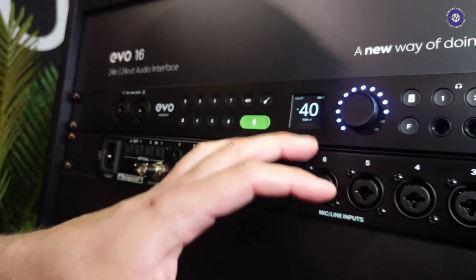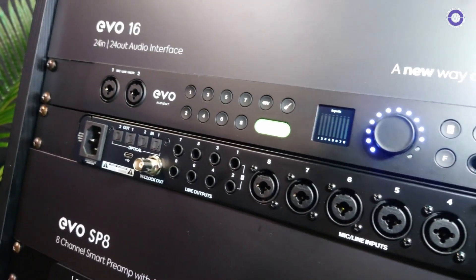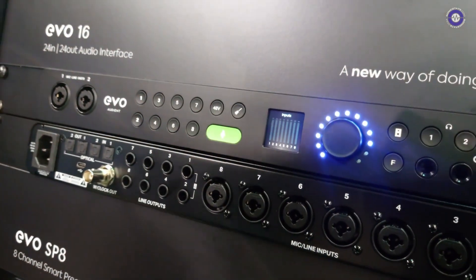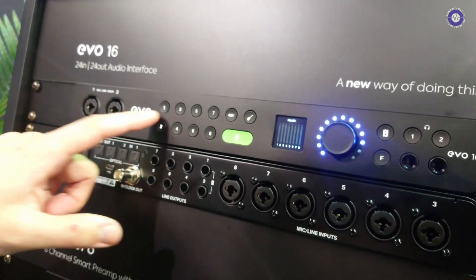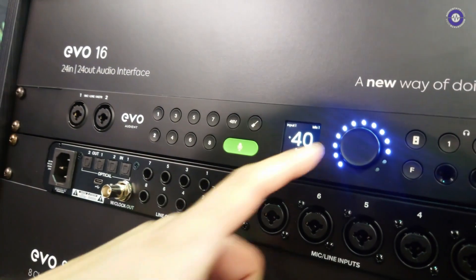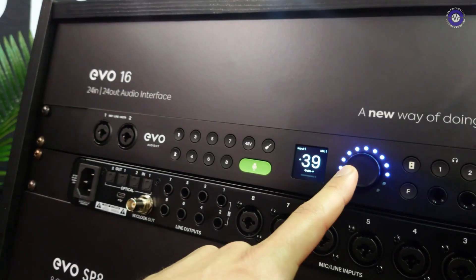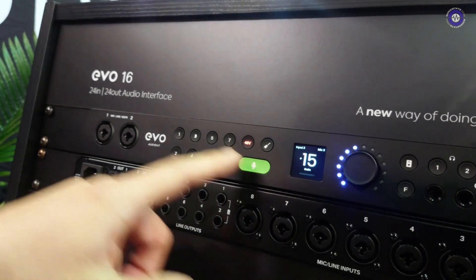Drawing your attention to the screen here, one of the other really cool features is something we call Motion UI. We wanted to make sure we utilize the screen real estate to give you visual feedback of what's happening in your workflow. For example, I can come into channel one here, see the exact gain level, dial it in right down to the decibel, move away to the next channel and the screen will change — so you're always getting visual feedback.